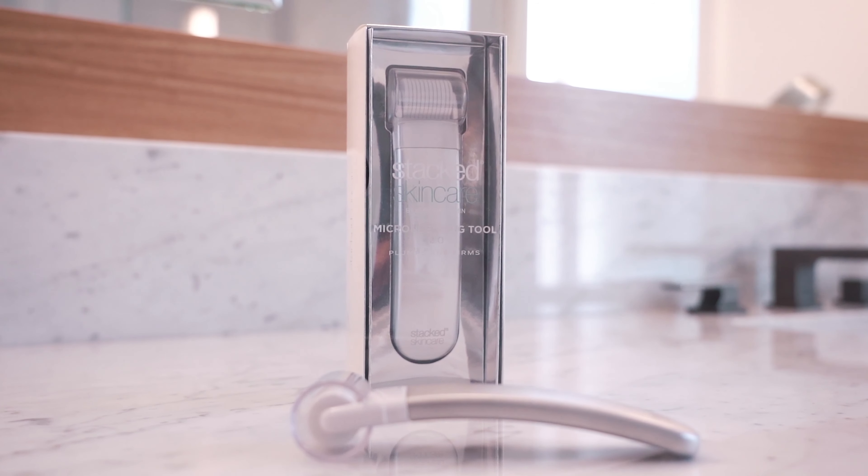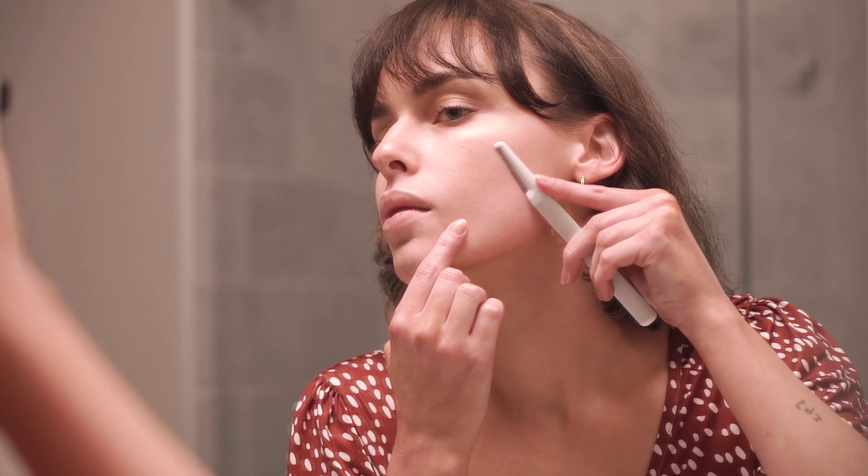I get a lot of questions as to whether you can use your microneedling and dermaplaning tools together, and you definitely can. The two tools do different things — dermaplaning is going to exfoliate and remove peach fuzz, and microneedling is going to stimulate collagen and push your products down deeper. So first you'll cleanse your skin, then you dermaplane, apply your serums, and finish with your microneedling tool.